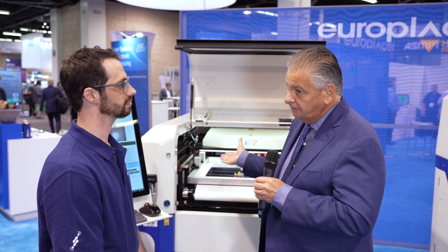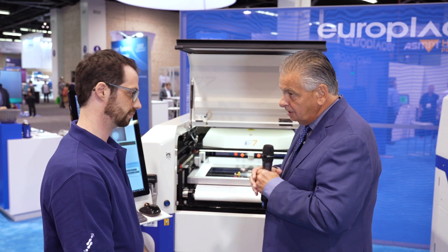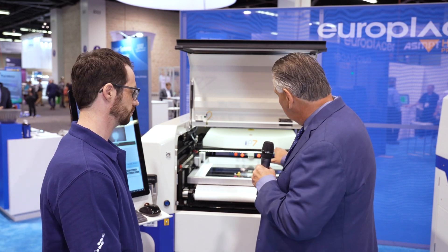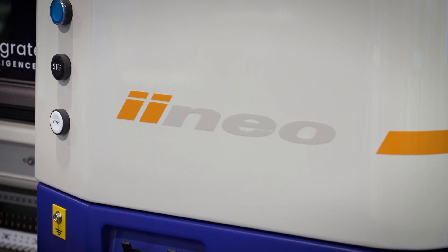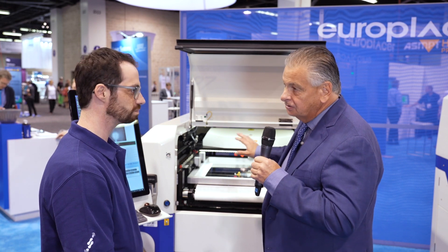Welcome to the Europlacer booth here at IPC Apex Expo. I'm joined by Matt Argeris, who is our Senior Applications Engineer with Europlacer, responsible for the printer side of the business. Europlacer has been known for many years as a pick-and-place and manufacturer of high-end printers, and this is the current-generation Europlacer EP7 screen printer.